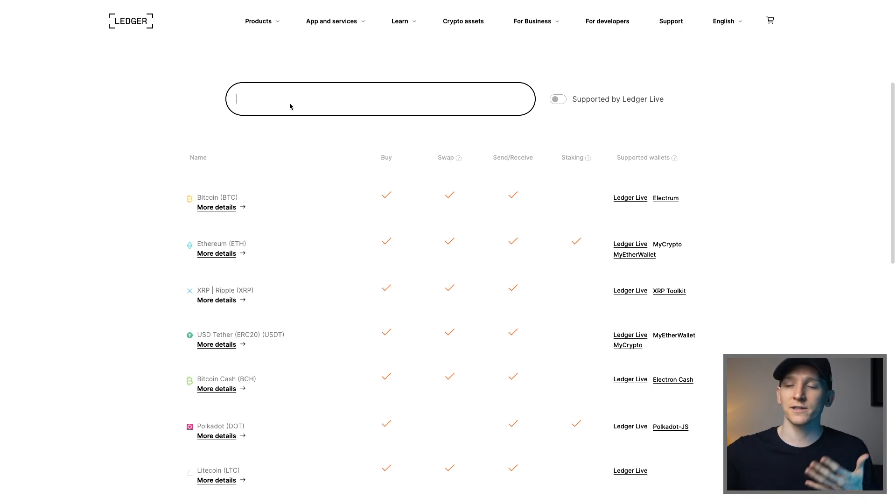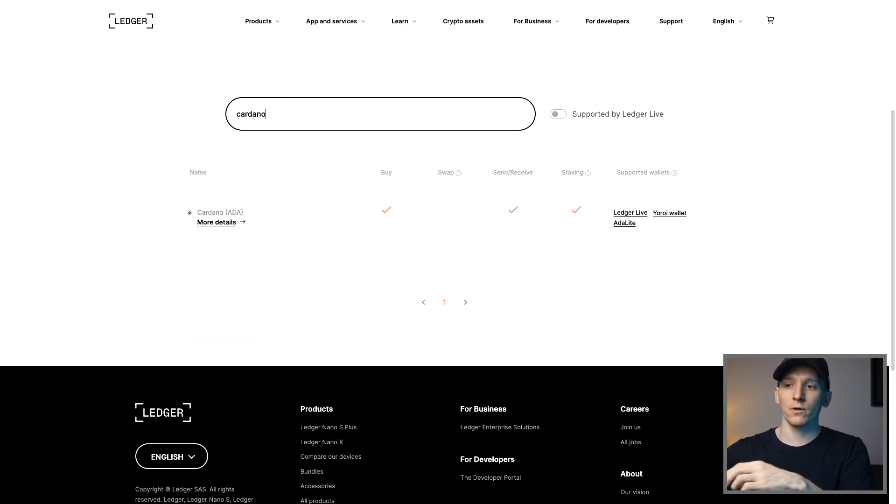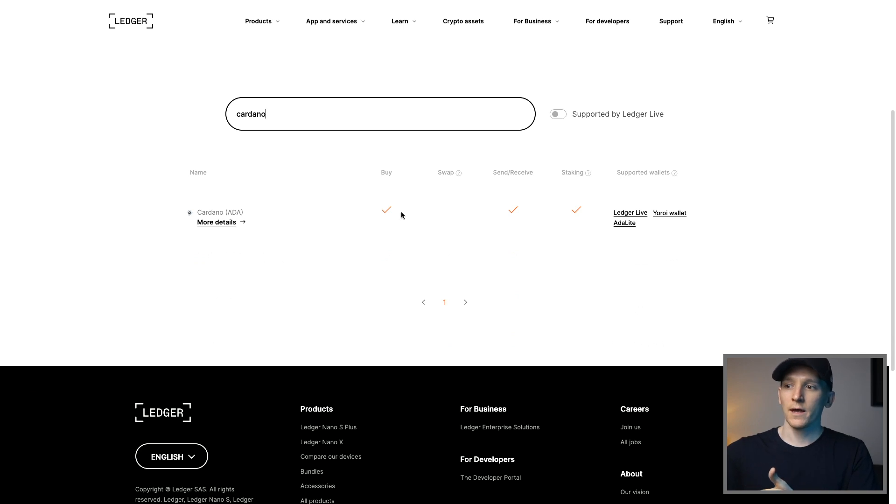The first thing you can do is go to the Ledger site and check that the crypto you want to stake is actually supported. Just go up to the supported coins and type in a crypto that you want — for example, Cardano. You can see it does support staking, and there are supported wallets listed there which I'll go through throughout the video, because this is important to know.